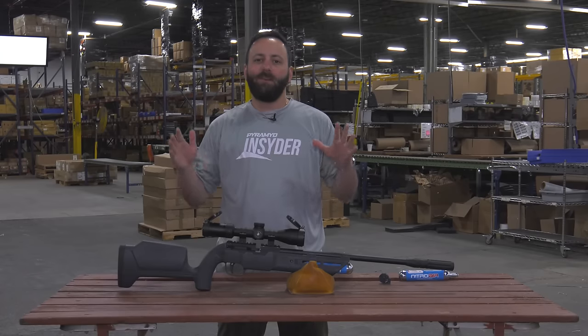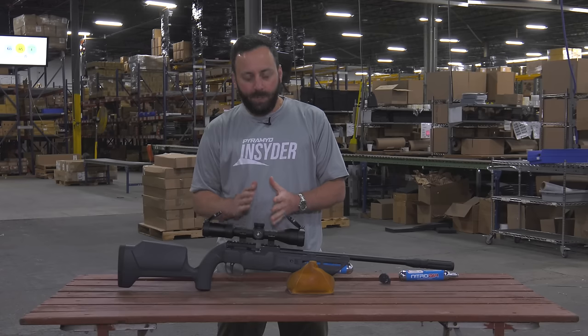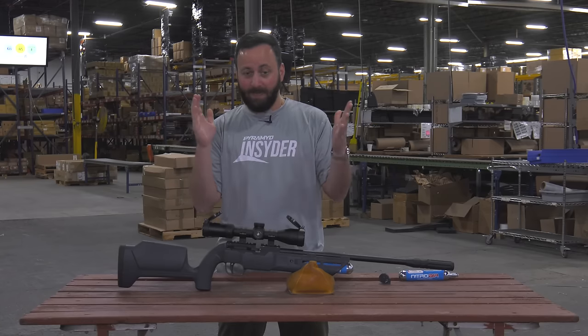Welcome to the Pyramid Insider. I'm Tyler Patner and today we have the brand new Umarex Complete in .22 caliber. This gun is brand new for 2024. They're dropping it in the middle of May and we're filming it a couple weeks in advance of that.